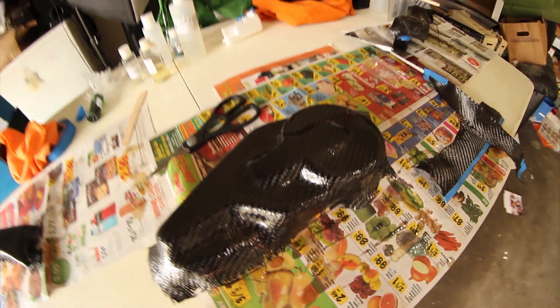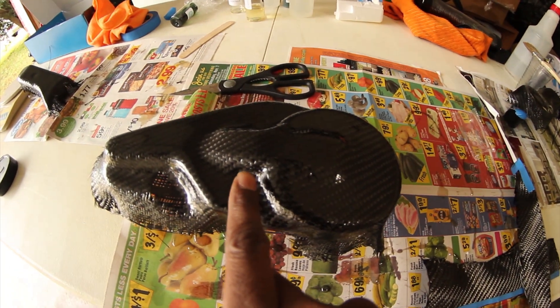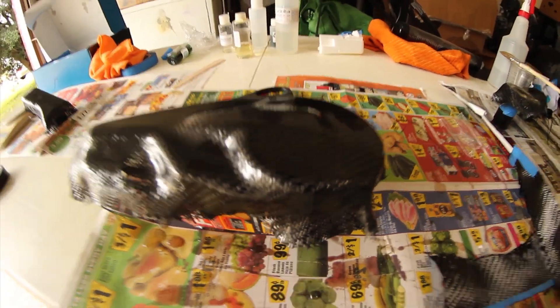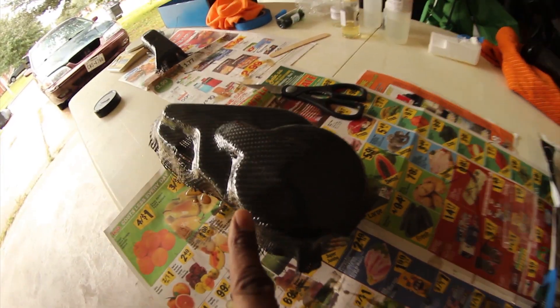I'm thinking to mix up another small batch of resin and give it one more final coat to clean up the pinholes and smudges, then let it cure for the rest of the time. You can see there's a small pinhole right here, and another one over here that I want to fill.